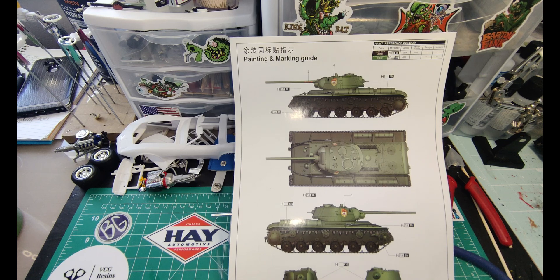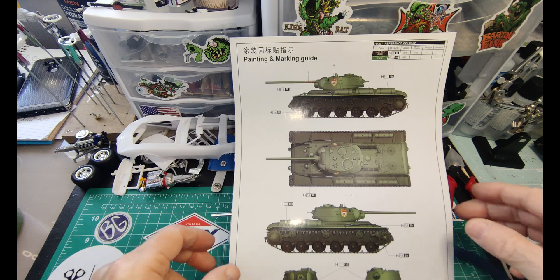So three kits in the works — what do I do? I start a new kit. I started this tank that I got from Vinny. I've been working on it for about four days, a little bit here and a little bit there, and I'll show you where I've gotten so far.